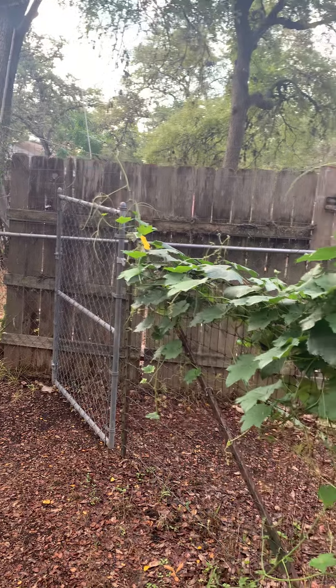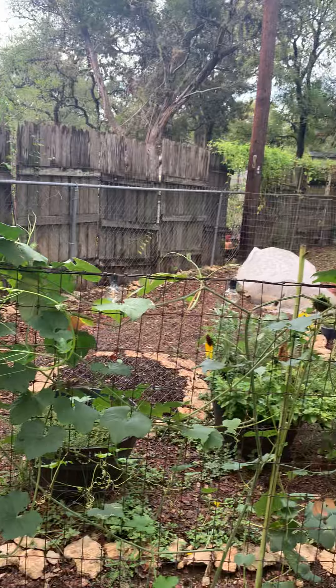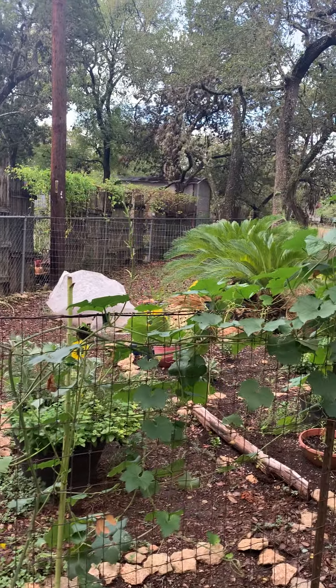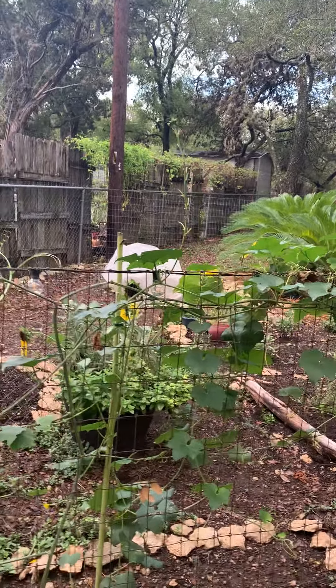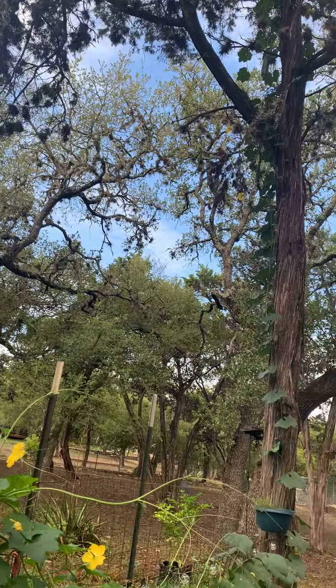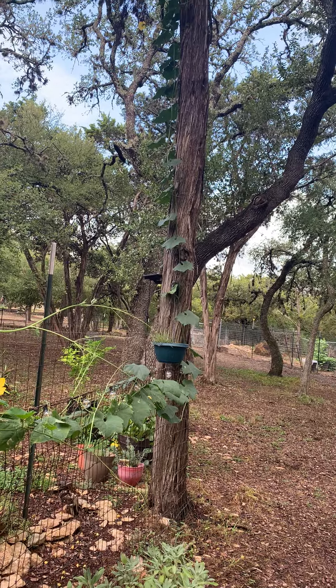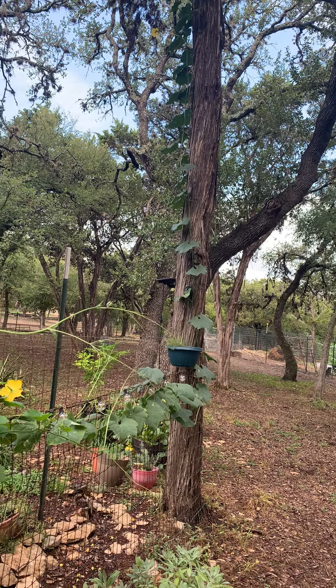It's heat tolerant — we've been in the hundreds for months and this thing has lived through it, while all my other stuff died after June. I made a video before talking about how this loofah plant grows up this tree.